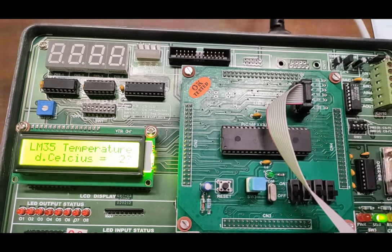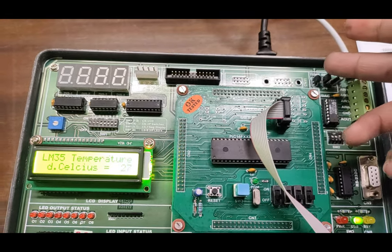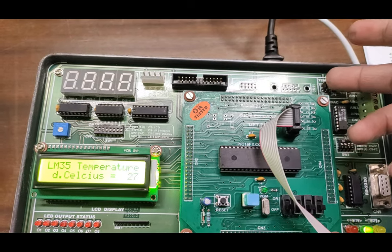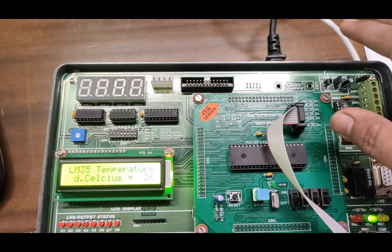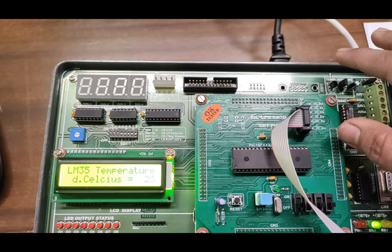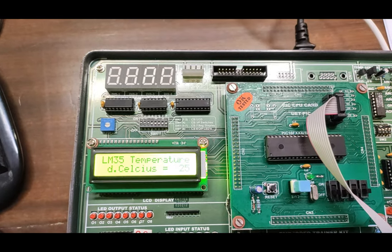You can put any hot object near the LM35 sensor to get its temperature on the display in degrees Celsius. Do not touch the hot object directly to the sensor as the sensor could be damaged. Make sure to keep a proper distance from the sensor, and the temperature increase will be observed by the sensor and displayed on the LCD screen.